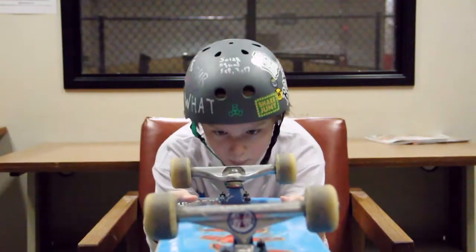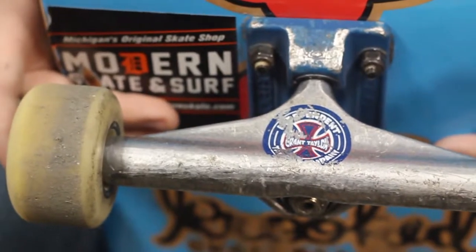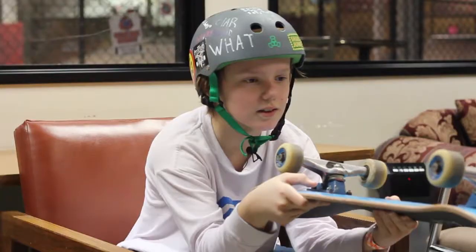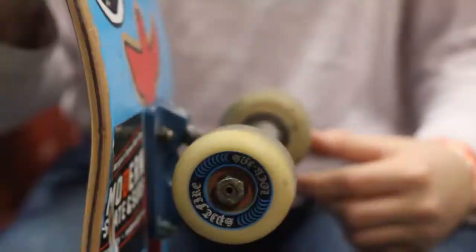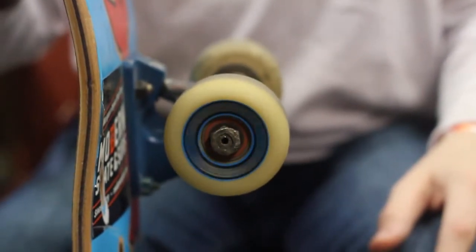I'm riding Independent Grant Taylor trucks. Not sure what size but it fits my board. Bones bushings also. Spitfire lock-ins, 54s — they lock into the ledges and rails pretty well.